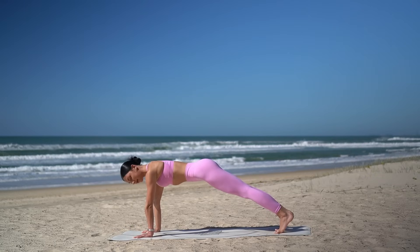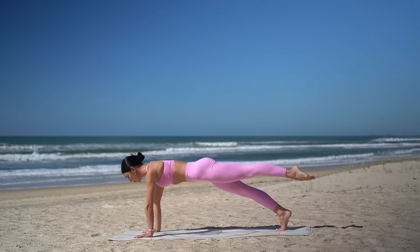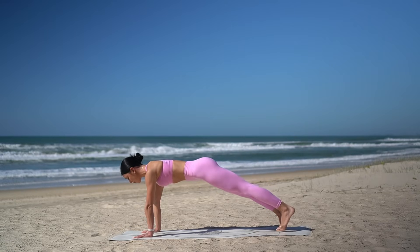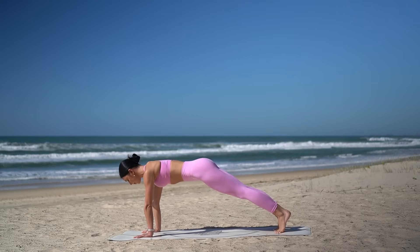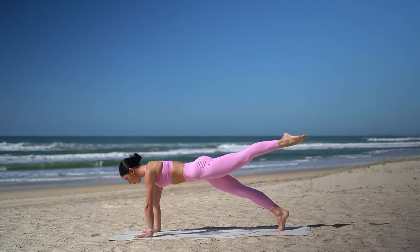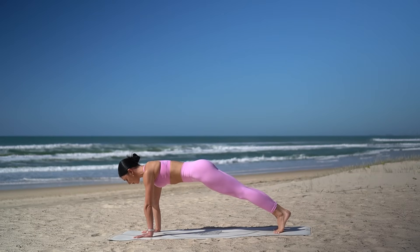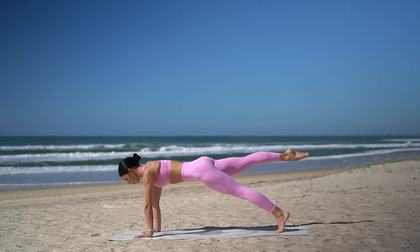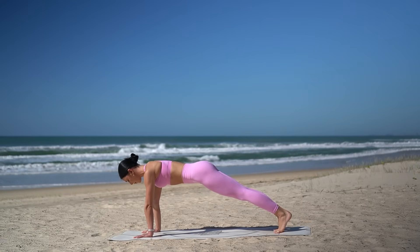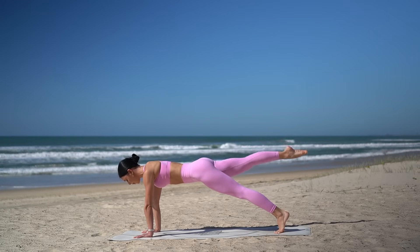Really tuck your hips under, draw your navel in. Exhale, lift your left leg. Inhale, lower. Exhale, lift your right leg. Inhale, lower. Just six more. Really pointing through those toes, lengthening through your spine. Two more, and last one. Good job.